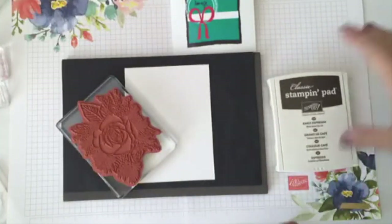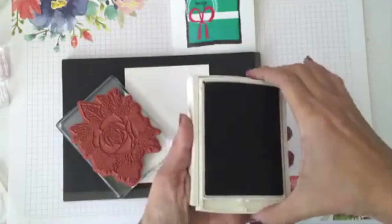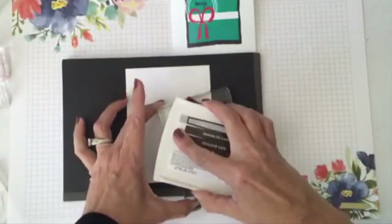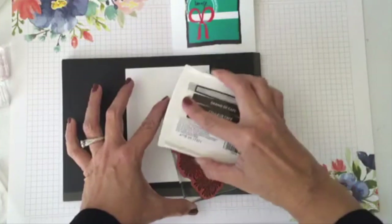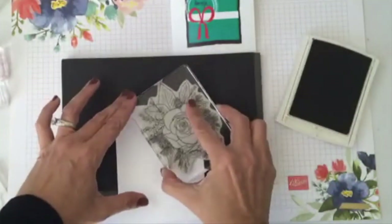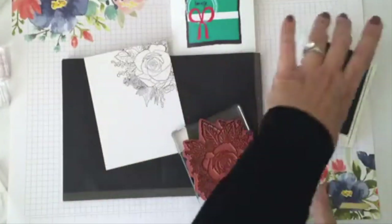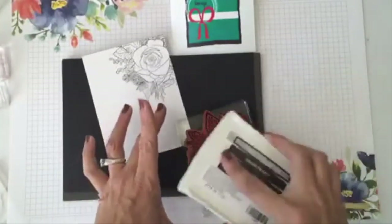We're going to use this one right here to create the background. It really is beautiful — I like it and fell in love with it. I like sharing what is exciting me at the moment and this is really exciting. On the inside of my card I'm going to use another color, so let me clean this really fast.